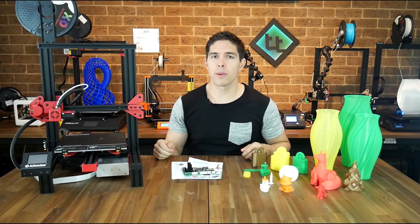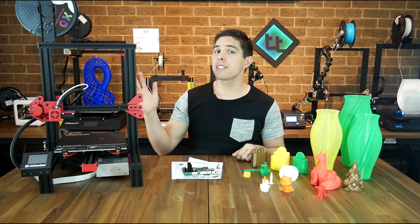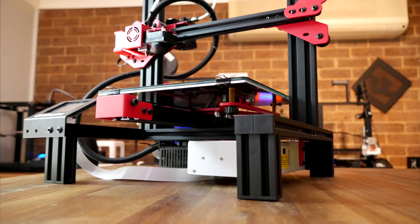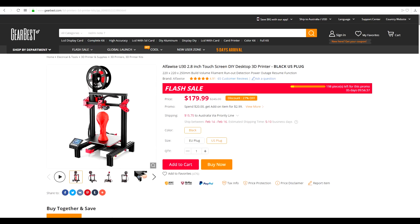This Alphawise U30 is an Ender 3 clone, and today we're going to find out whether its improvements outweigh its problems. This is an Alphawise U30 3D printer. Alphawise is the home brand by Gearbest, and it's definitely a Creality Ender 3 clone. The most obvious difference is that it's on stilts, but it's got the same 220x220x250mm build volume. It's also 24V, has a single 0.4 nozzle, and goes for somewhere just under US$200, although only available on Gearbest.